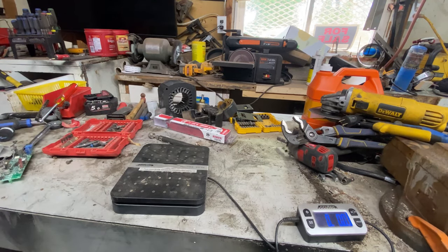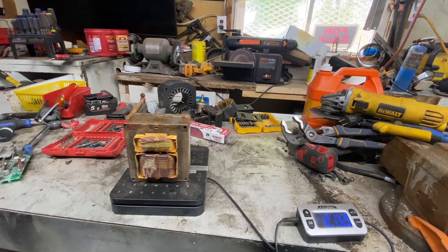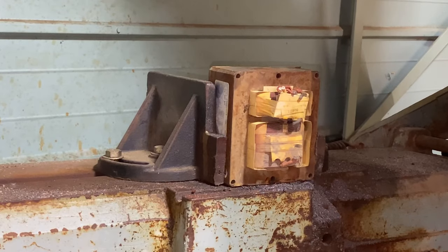Scales zeroed out. So that's 12 pounds, 13.2 ounces. People say that there's 20% copper in a transformer, so that's around three pounds. On camera we'll do one, and then I'll do the rest offline.